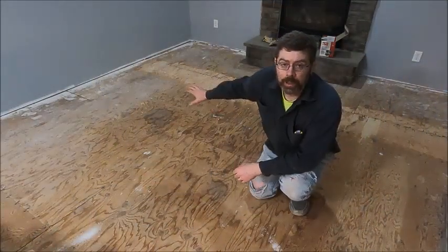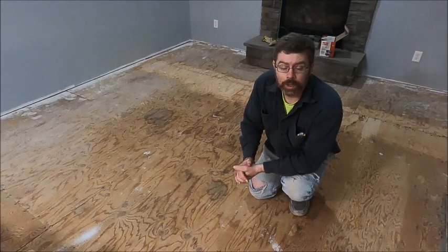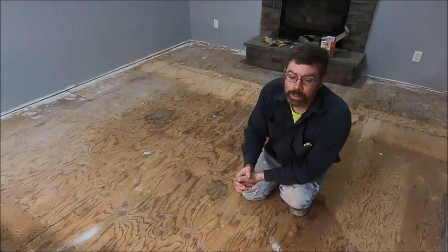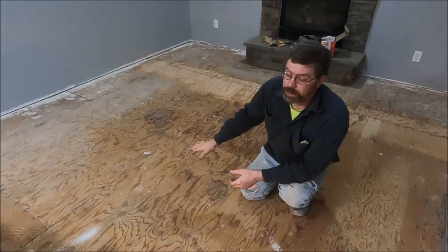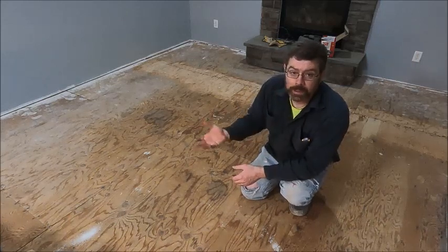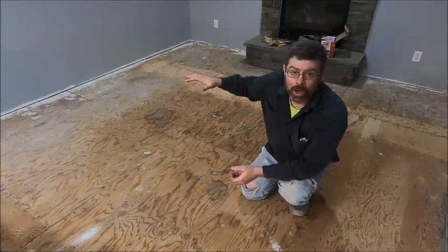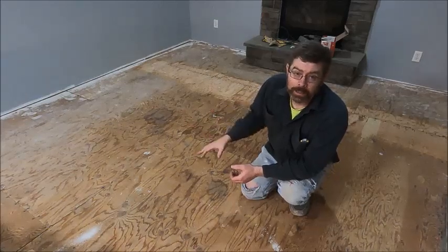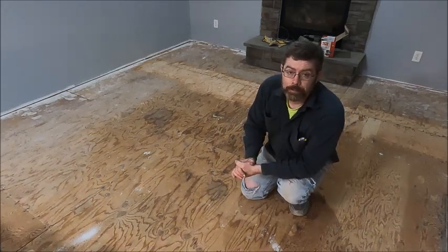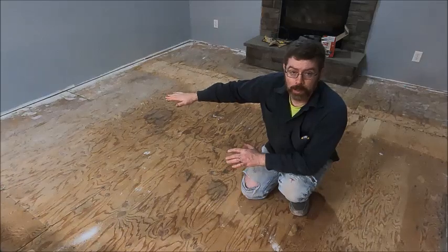Now that we have that ridge knocked down, we're going to fill in the low spots. There are two ways to do this — one is to use floor leveler and self-leveling compound. I'm not going to do that because there's a floor below us and I don't know if there's a vapor barrier, so I don't want that compound dripping through the gaps onto the basement ceiling. Instead, we're going to use roofing felt asphalt paper and build it up in layers to fill the low spots.